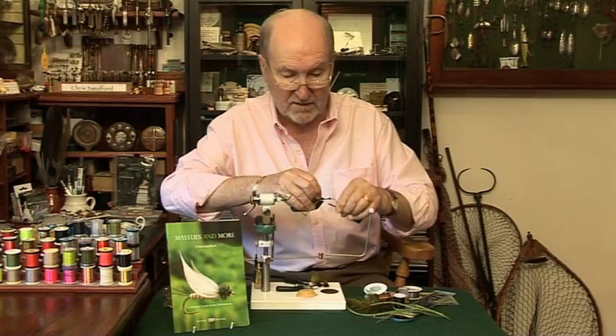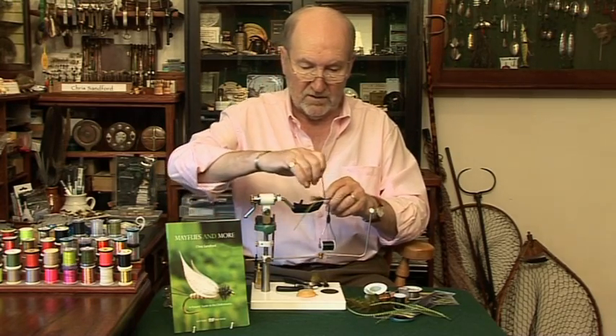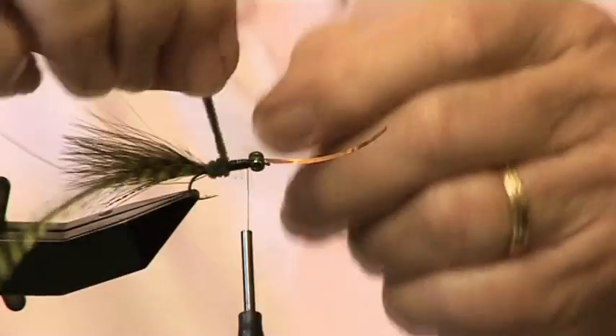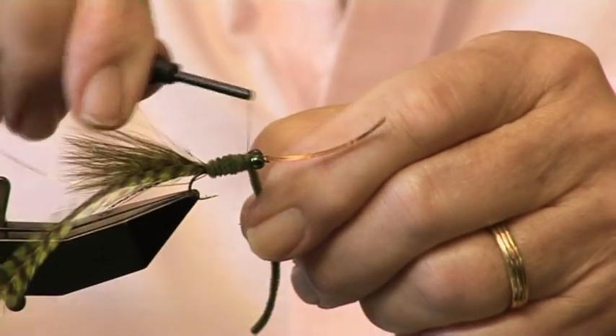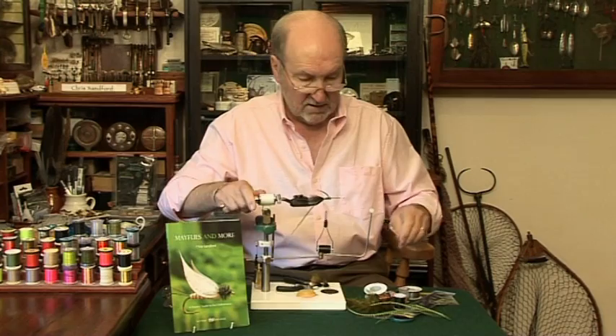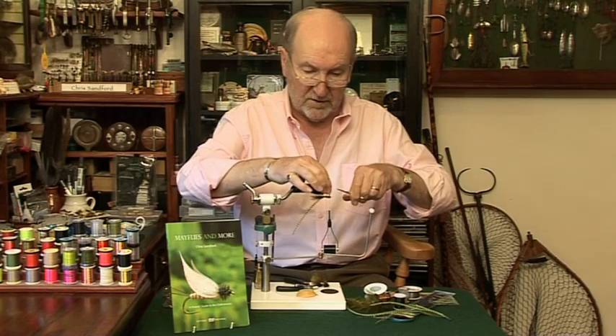Leave the thread at the front and wind the chenille forward in touching turns and tie it off. Six turns will do it — nice and tight. Take your scissors and snip it off. Now we've got the basis of the body here.